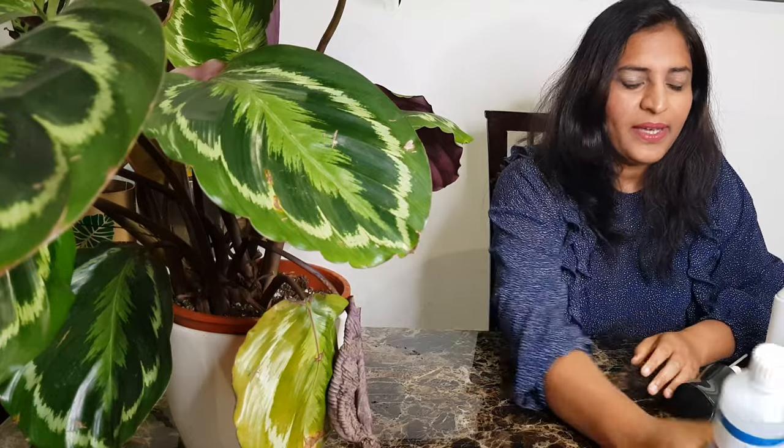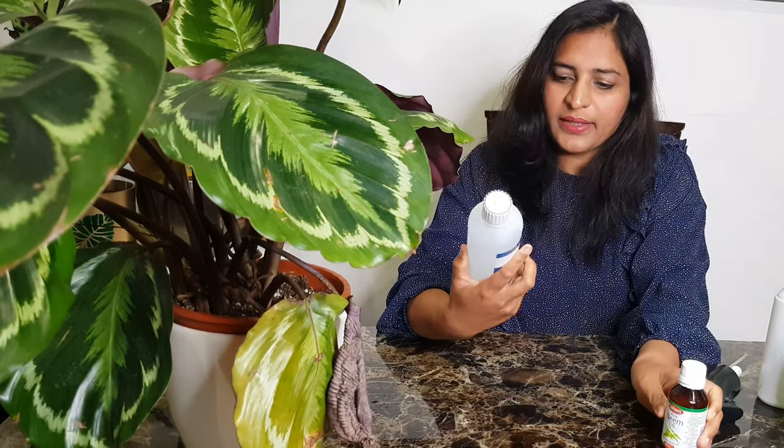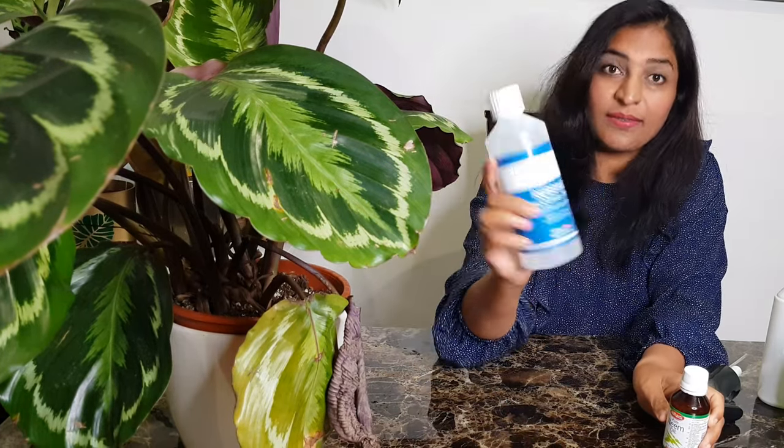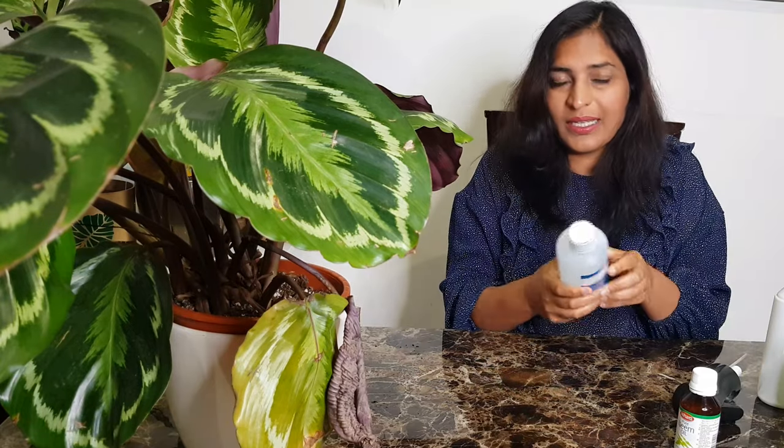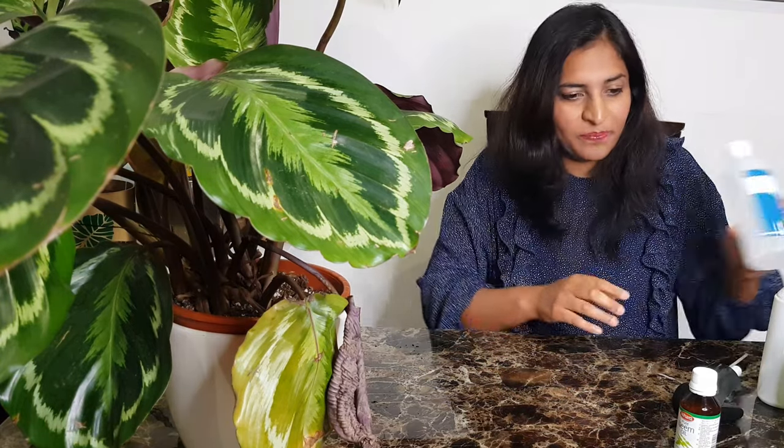I want to share the handy things I have here. This is concentrated neem oil, and this is rubbing alcohol 70%. Normally I'd use rubbing alcohol on a regular houseplant, but I don't use it on Clothias — their leaves are very fragile and I don't think they react well to alcohol. My go-to is always neem oil; it works wonders.